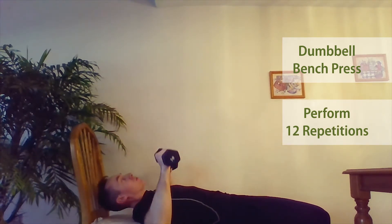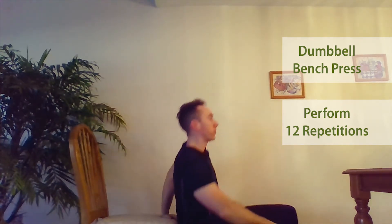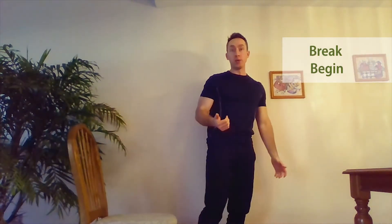Once you hit 12, stop, put your dumbbells down, come up, and the break begins.